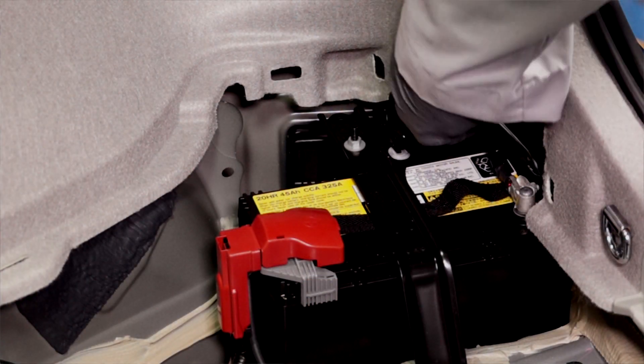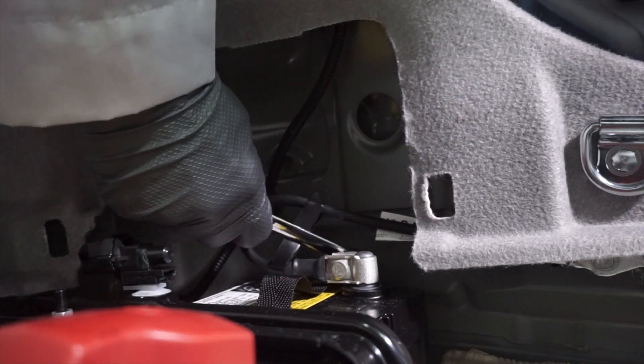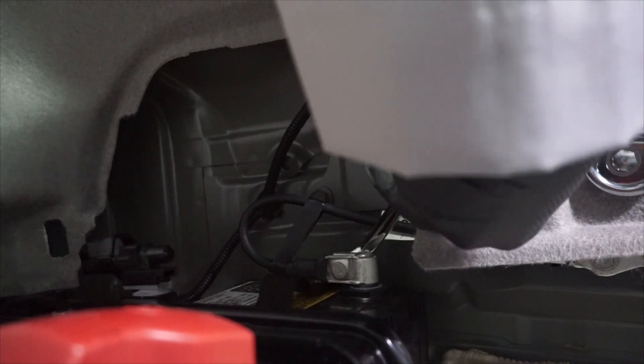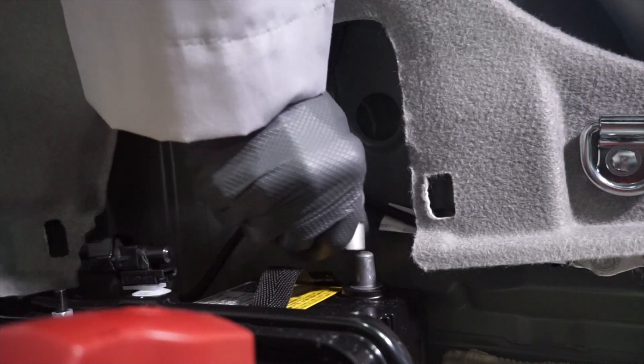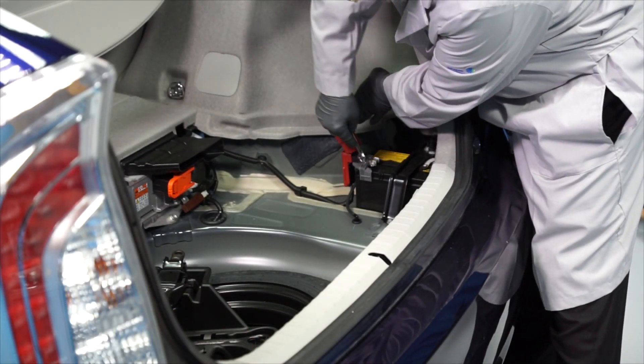Now with our gloves and safety glasses on, we can remove the negative battery cable — you'll need your 10 millimeter wrench for that. Next, remove the positive battery cable.